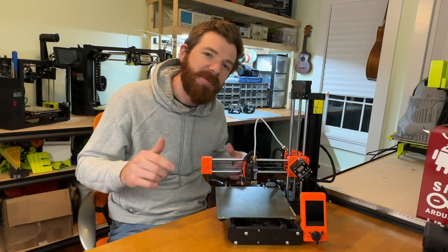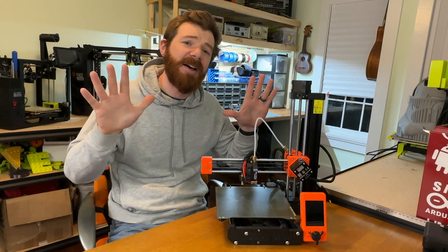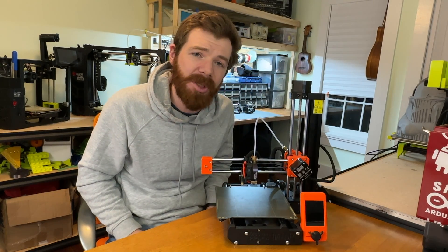Hi everyone, Mr. Erdreich here, and in this video I'm going to share the 10 things I love and hate about the Prusa Mini 3D printer.